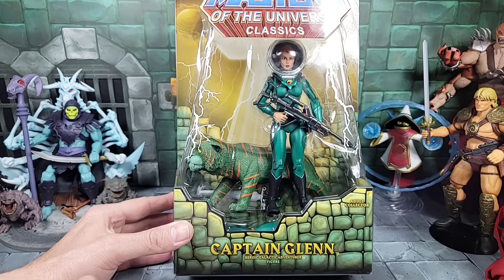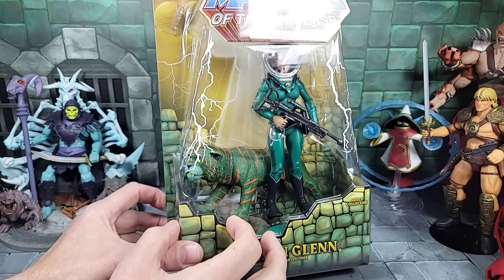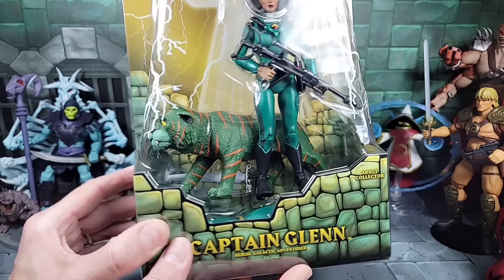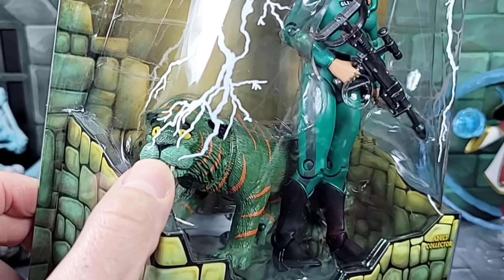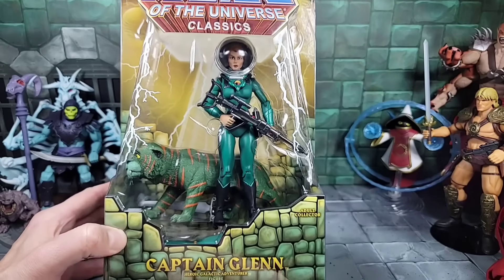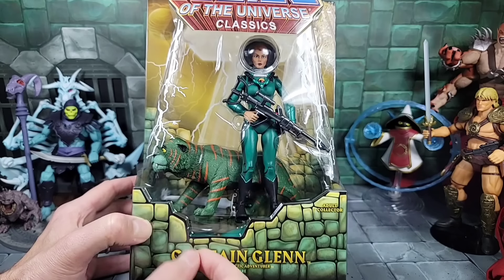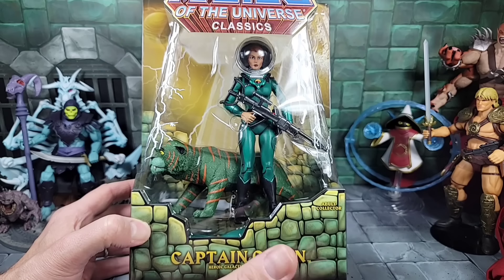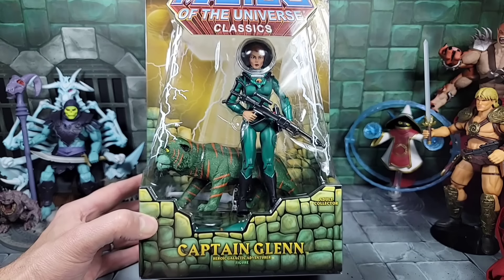Before we look at Prince Adam and Cringer out of the box, I'm bringing in the Cringer and Captain Glenn Classics setup. You can see Cringer in the background has good detail but very little articulation. I like how the face was done — see those bright yellow eyes. The fang is on the left side, whereas the Cartoon one is on the right. There's also a dress to turn Captain Glenn into Queen Marlena. I have no doubt this Cartoon line will see a King Randor and Queen Marlena.